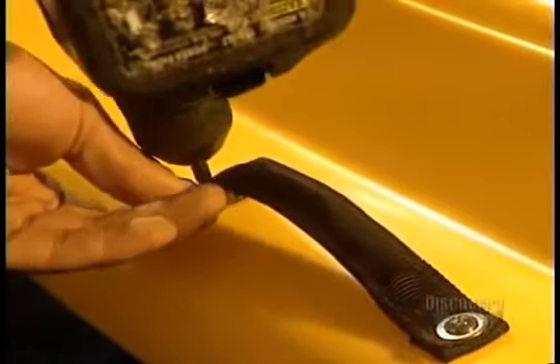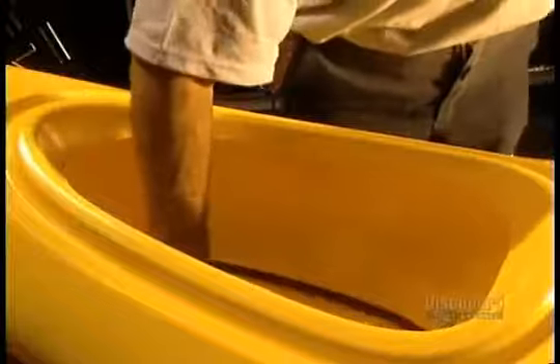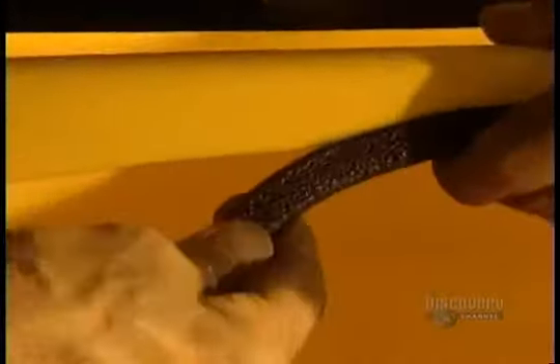They now move to finishing. This begins with the screwing on of carrying handles. Here they cut the opening for the baggage compartment, and then they install the trimming.